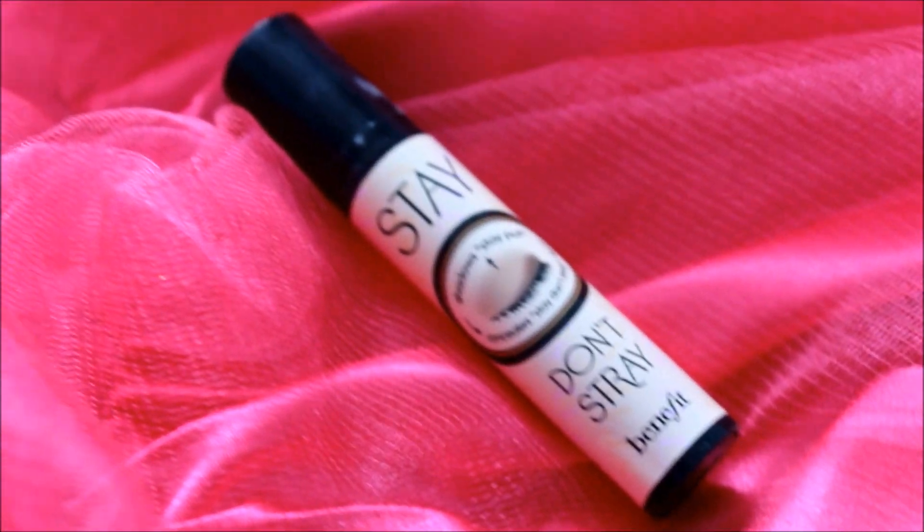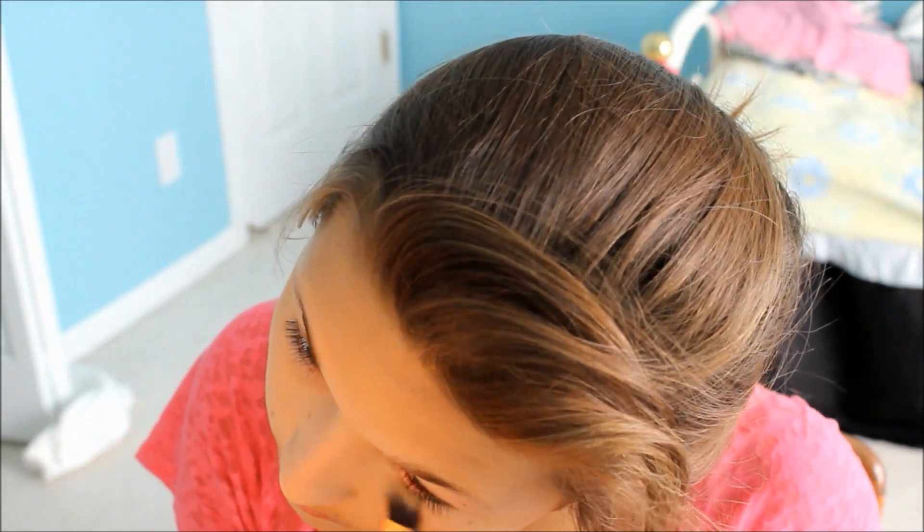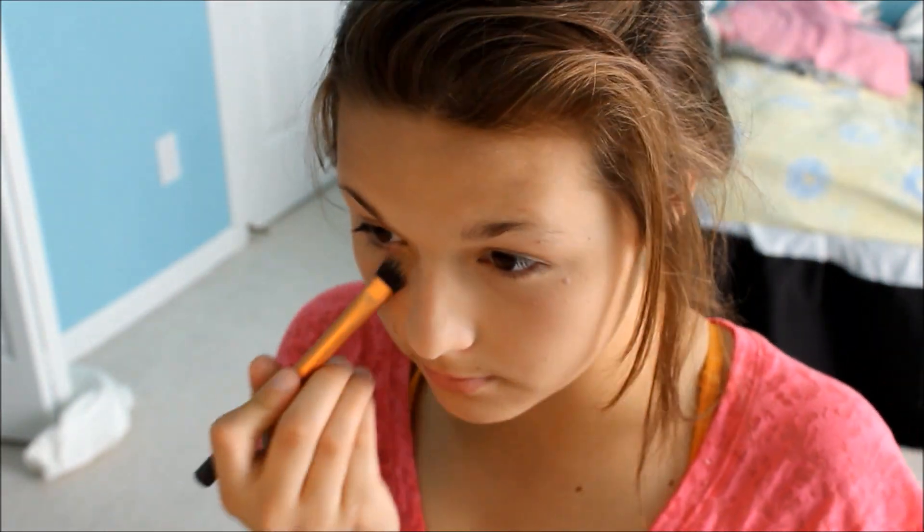And then I'm going to use my Benefit Stay Don't Stray and just put it under my eyes. And I forgot to put concealer on, but honestly this looks like concealer anyway, so it really doesn't matter.